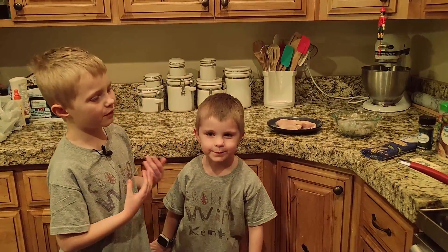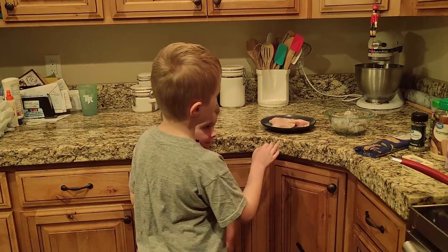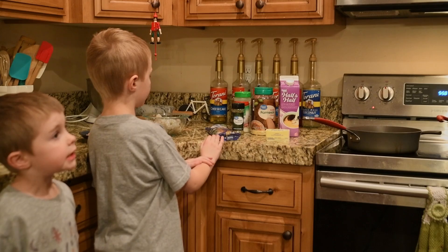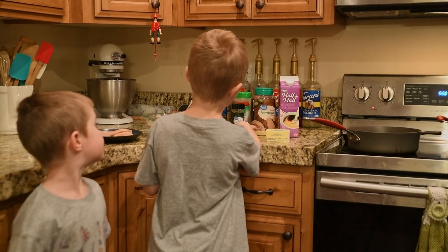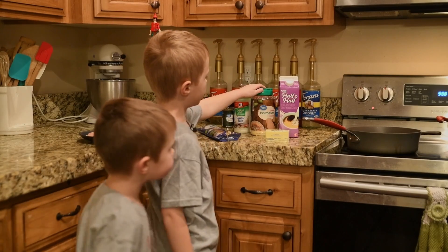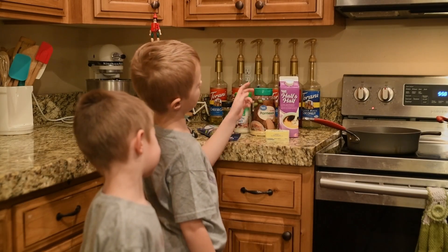Okay, so these are my ingredients: some chicken, some shrimp, some fettuccine, Italian seasoning, garlic salt, parmesan, and then half and half cream.